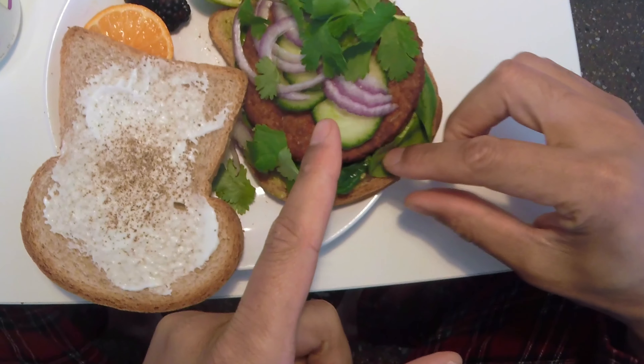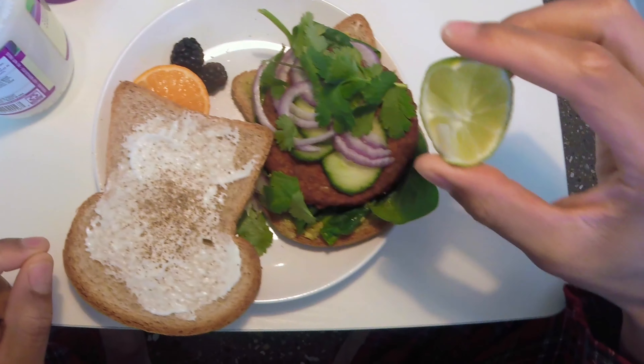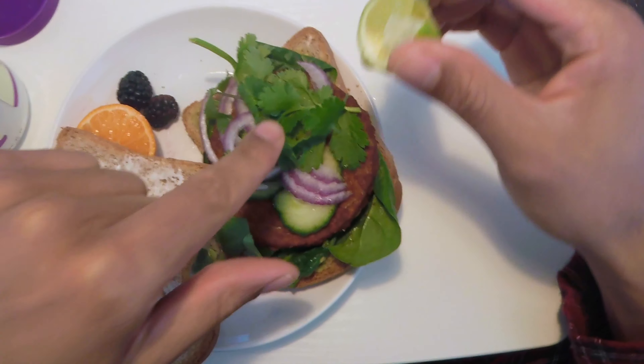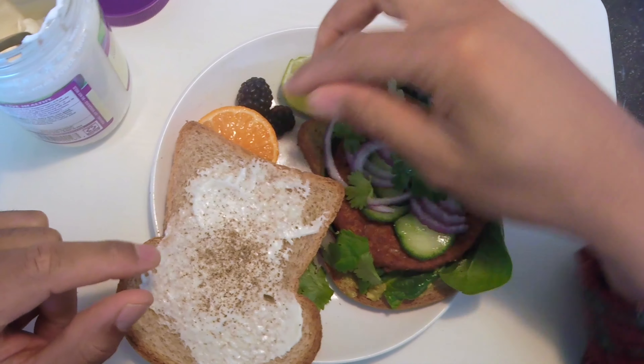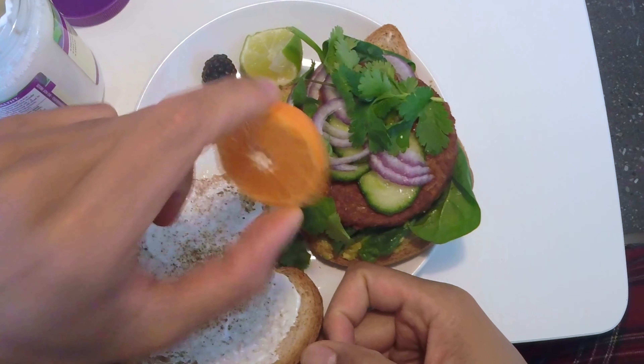It has spinach, onions, cucumbers, and some lime. Let's put a little bit of that on there. Look at that cilantro on top. I have two blackberries and, of course, vitamins.